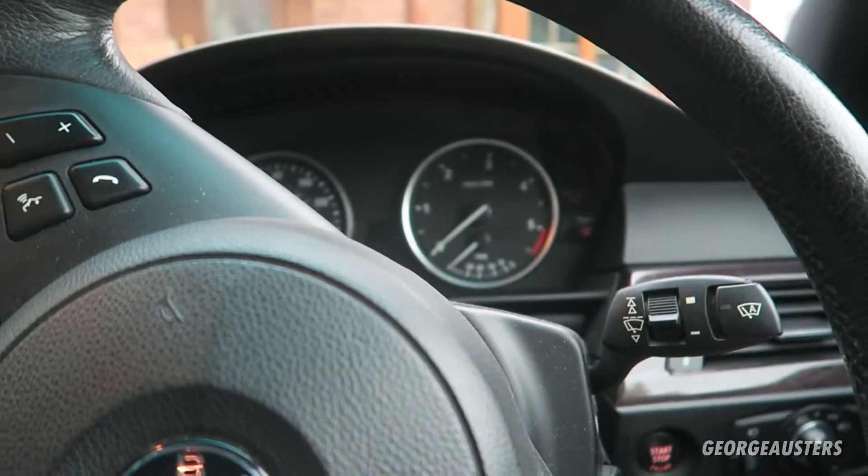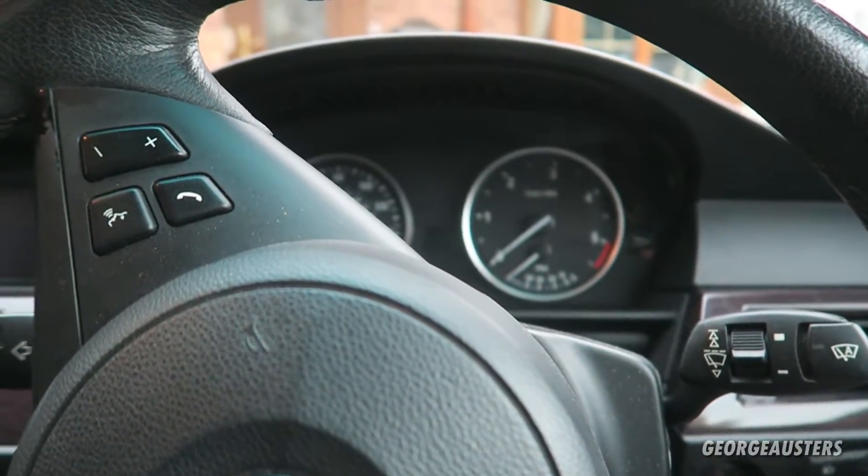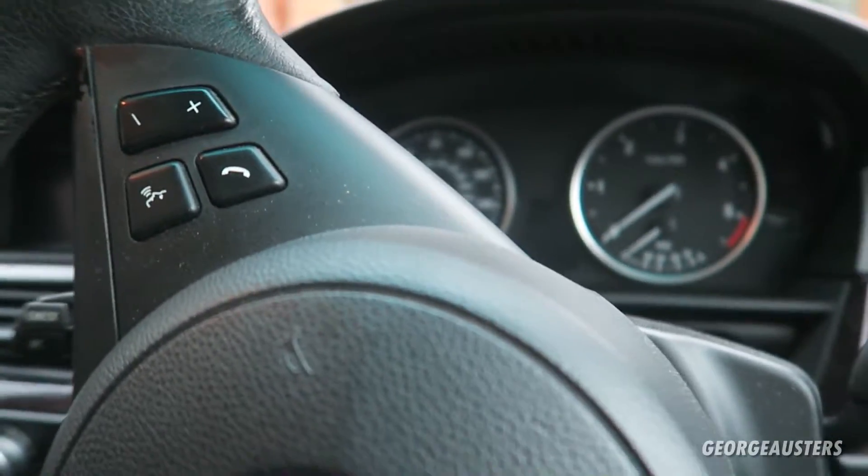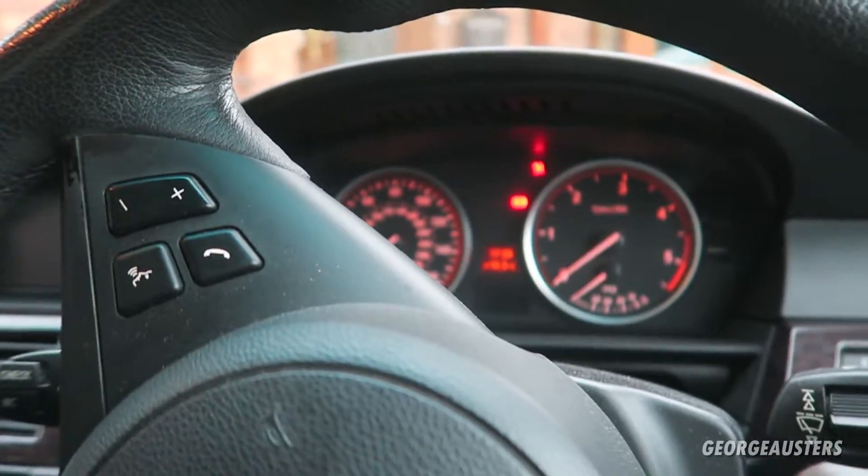I'm pretty sure this spare sensor fits — it should be a front sensor. So let's get outside, jack the car up, get the wheel off and see what we're working with. Before we do that, it's worth noting there are a few error codes that have appeared, so it'll be interesting to see if they're still there after we install the new sensor.